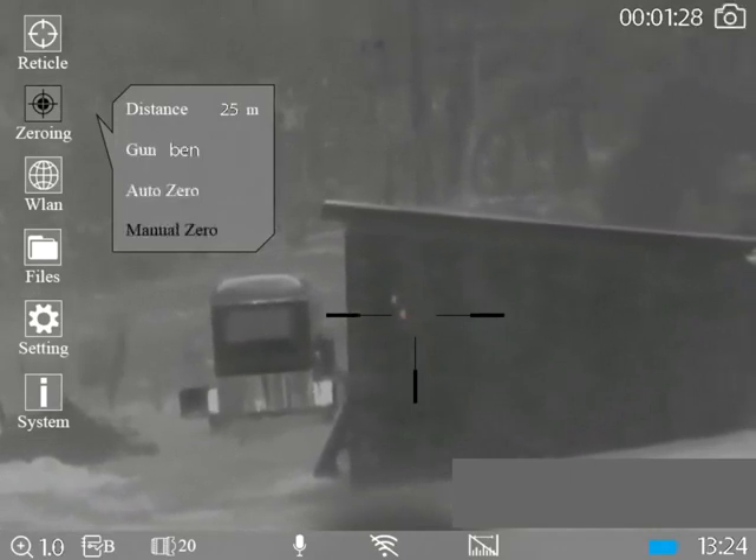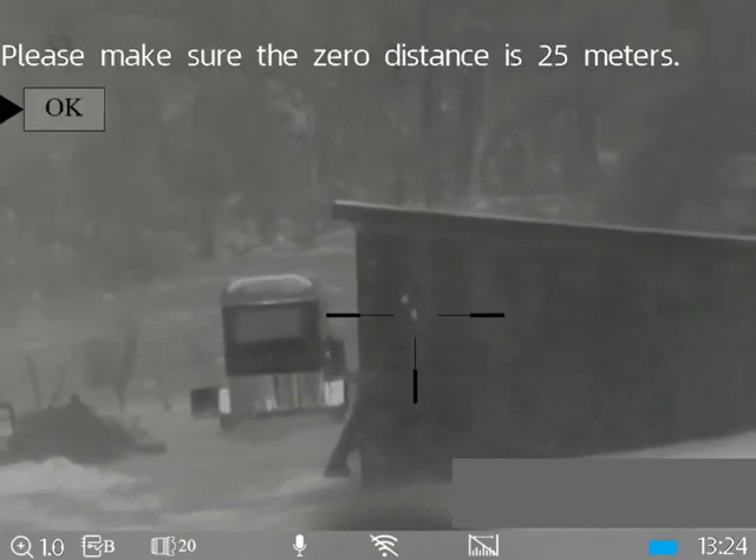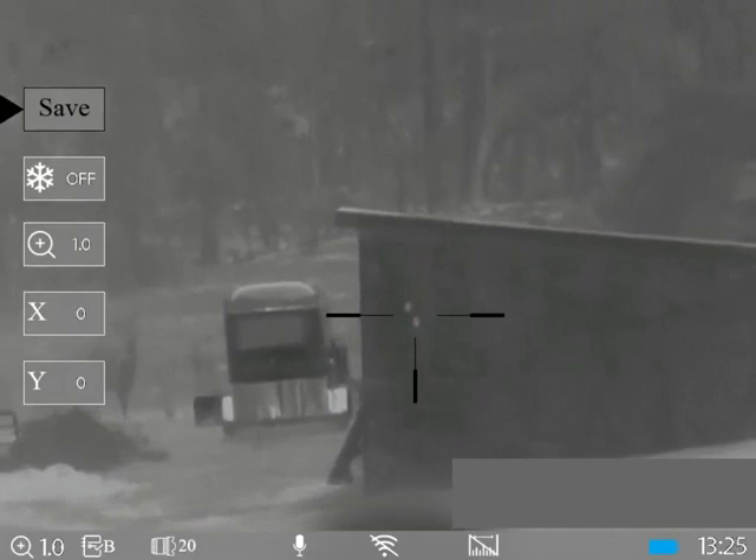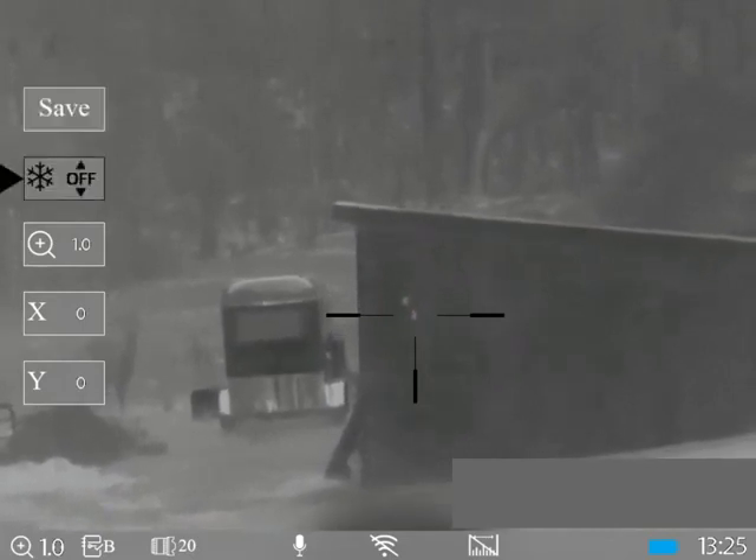Then we scroll down to manual zero. You can do auto zeroing but I haven't really played around with it yet. In here, like a lot of thermal scopes, it has the ability to freeze the image, zoom in, and change x and y coordinates. With zooming, you've got to zoom in before you freeze the image because that will change the ratio of the point of impact — so if you want to zoom in, do that beforehand. When you click on zoom, you then use the scroll of the turret to toggle the freeze on and off, which is much better than pressing a button because pressing a button can move the unit around.